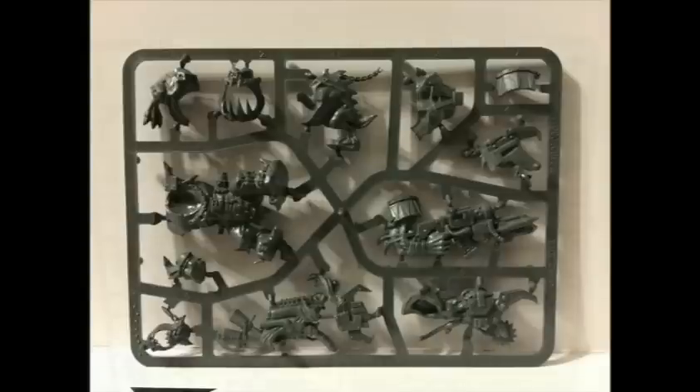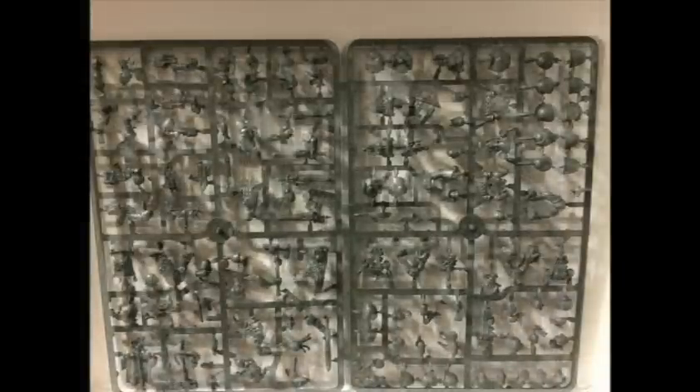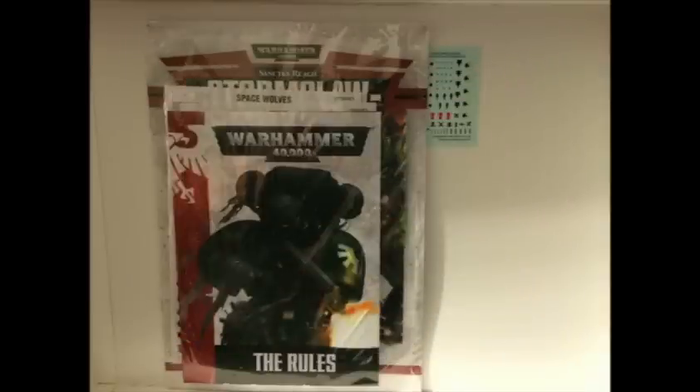They're really good-looking miniatures with lots and lots of detail — these are going to be fun to put together and paint, I can guarantee you that. It also looks like there's the usual crap-ton of bits and bobs to put all over the different characters on the sprues as well, so it's going to be a pretty cool kit to put together all in all.